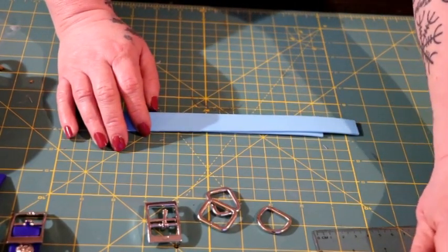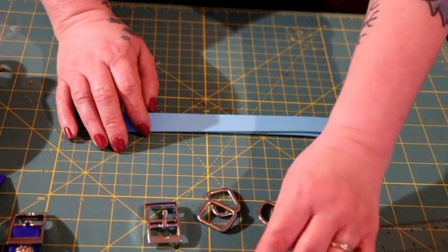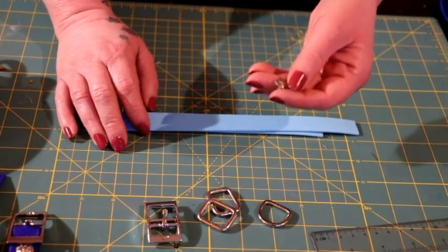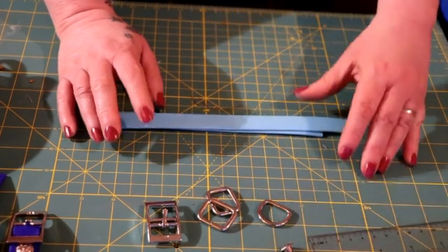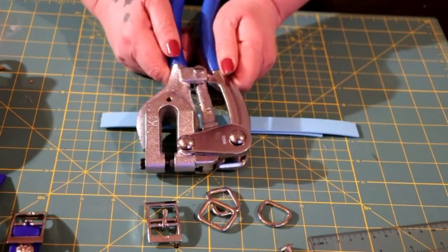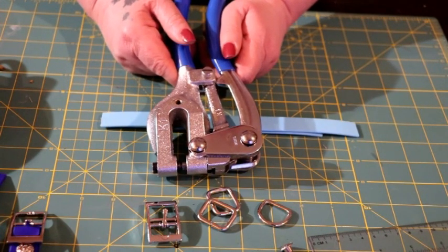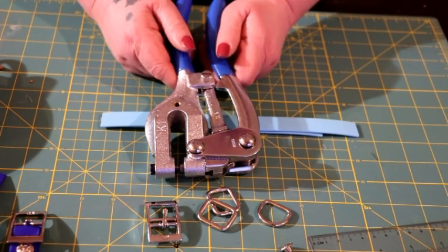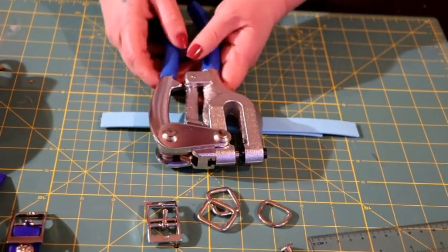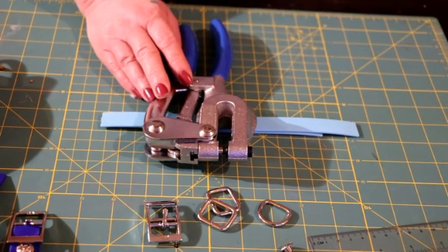I also use Chicago screws. I get them on eBay and they have a small design on the cap, which I think is pretty, so I like to use those ones. I try to get as many as I can when I order them. I'm also going to be working with this punch tool — it's stronger than a leather punch, I got it on Amazon, and I promise to leave all the information below. It is heavier but it works the best I've found so far.